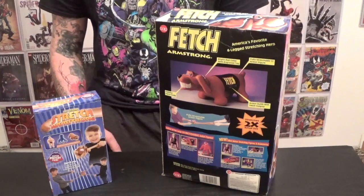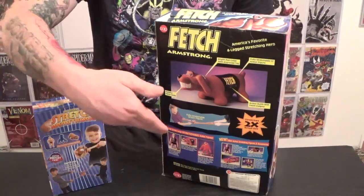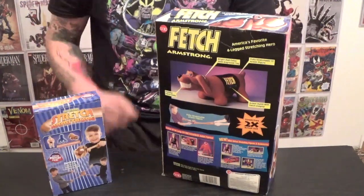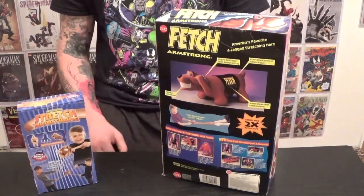The backs of the boxes are almost completely different. The 1994 version shows a kid stretching out Fetch Armstrong. The newer one shows the stats, the length of the figure, and the accessories that go with it — while the 1994 version just kind of shows Fetch. Now that we've compared the boxes, let's crack them open and see what we got.